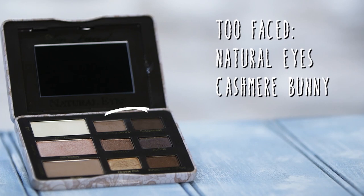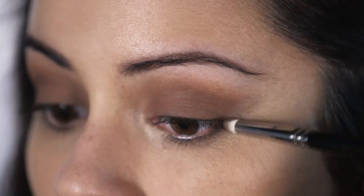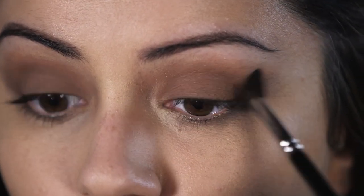I'm going to go back in with the Too Faced palette and take Cashmere Bunny and Sexpresso, mix the two colors together, and run that along my lower lash line. We don't want to go too heavy to start — we want to build the color up. I always like to drag the color out so it's nice and blended. Then I take a fluffy crease brush and run that along the lower lash line again to make sure everything's blended — we don't want blocks of color, we want it to look really seamless.